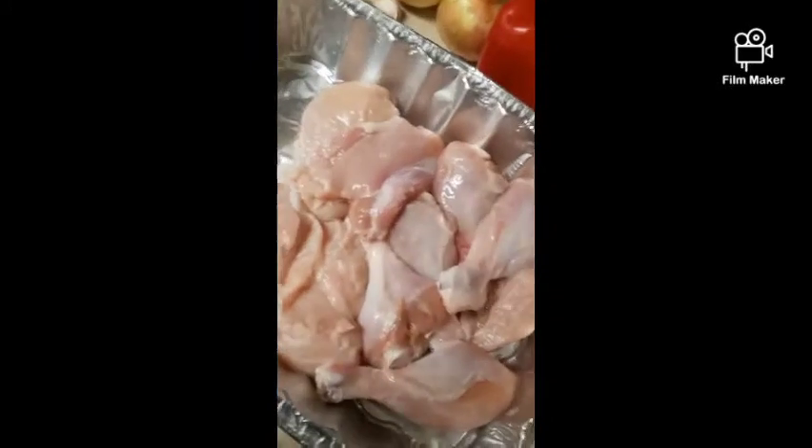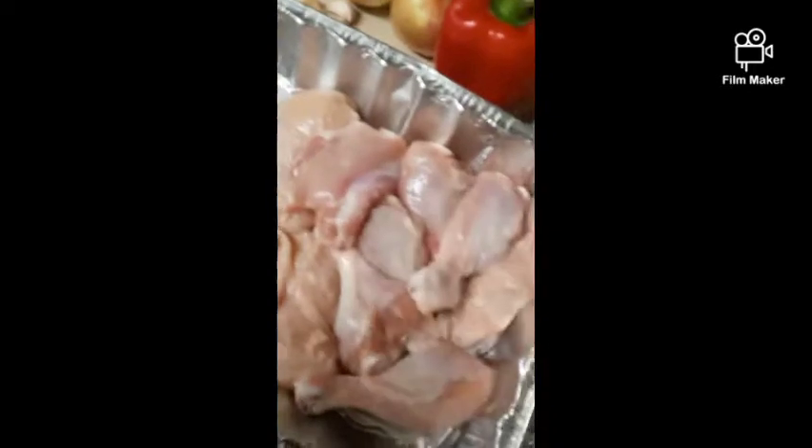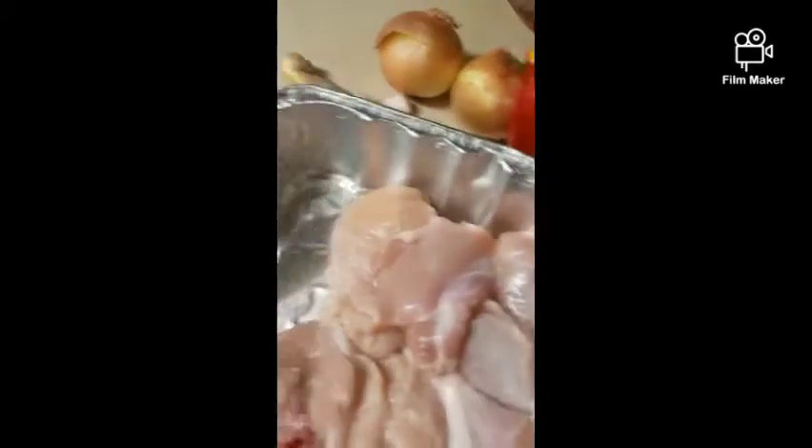All right y'all, this is the prep. We got the chicken — we took all the skin and fat off, got it ready. We're going to put the curry in it. We got garlic cloves, ginger, onions, peppers, carrots, and sazon. If you're a cook, you know you have to have sazon. We have organic curry we're going to use today.